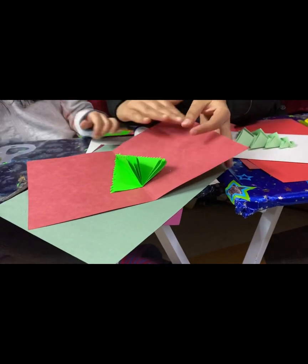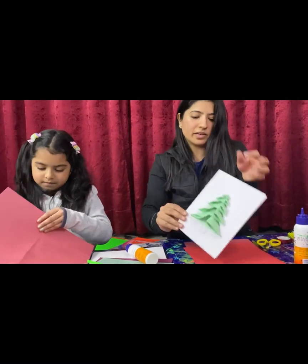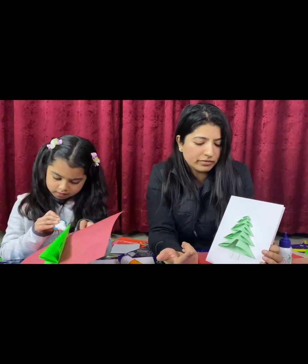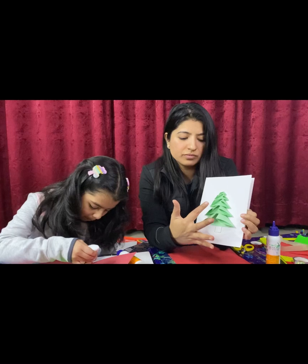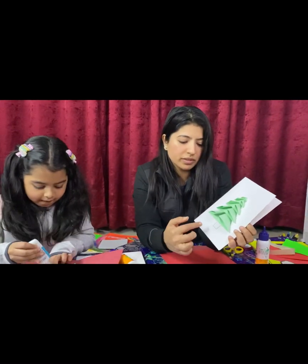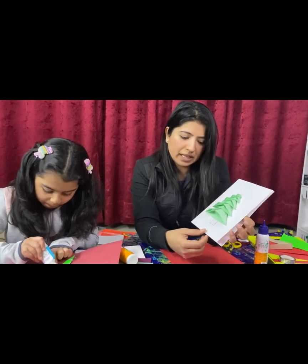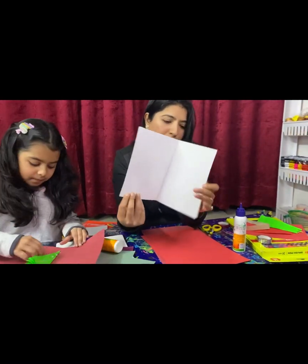As I showed you the square cutouts, I folded them and have made a Christmas tree by sticking them on the card. Now what I'm doing is filling it up with color, then I'm gonna decorate it from the outside and do something inside as well, so just wait and watch.